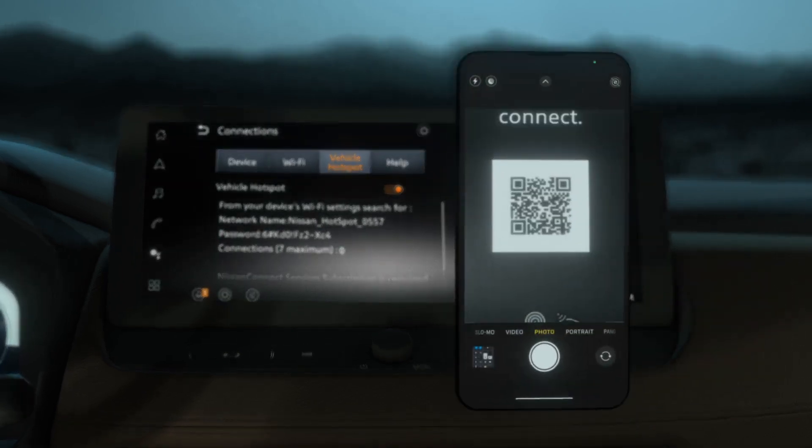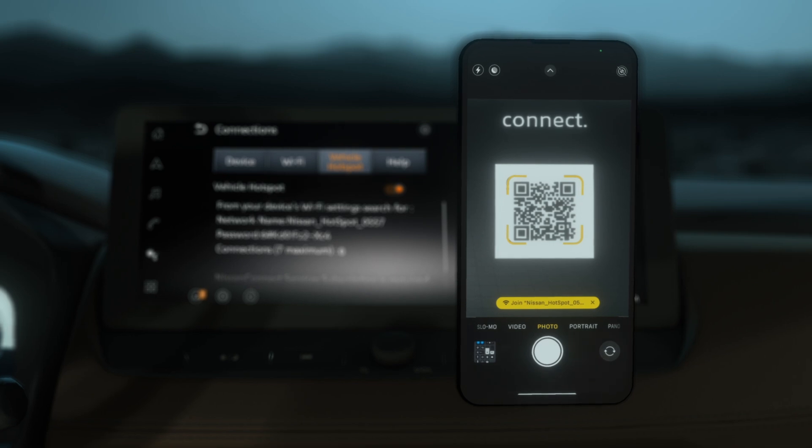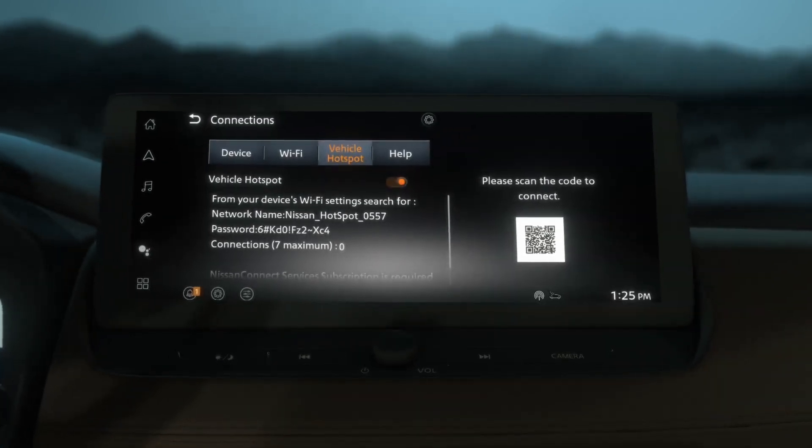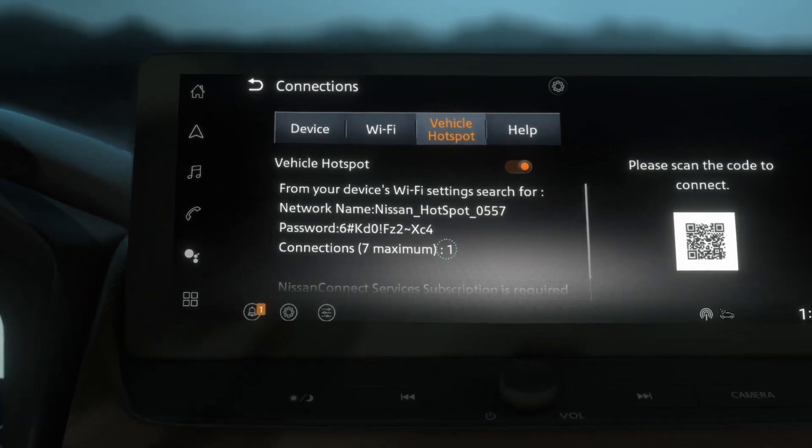To connect, scan the code using your device's camera. Tap the link to automatically connect to your new AT&T vehicle hotspot. You will see that your device has been connected.